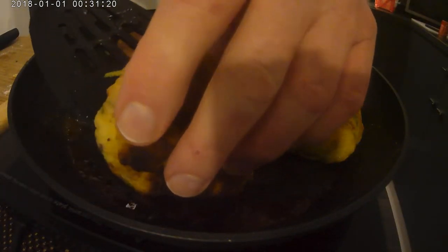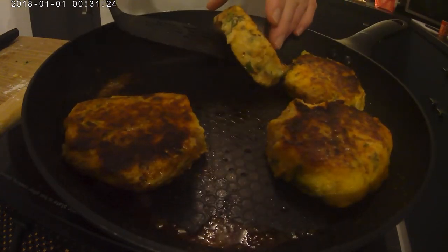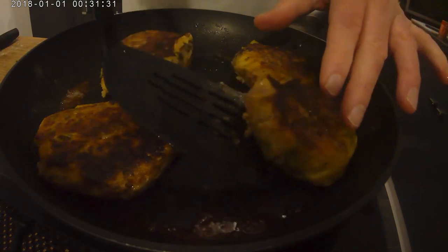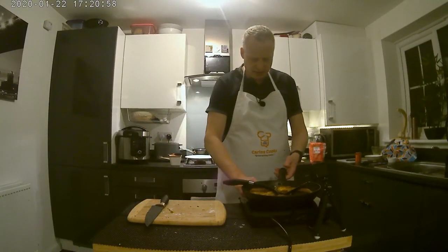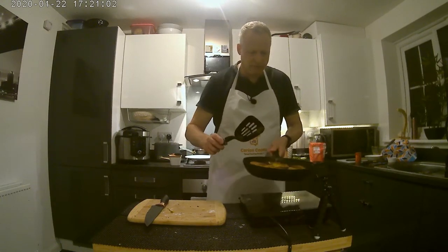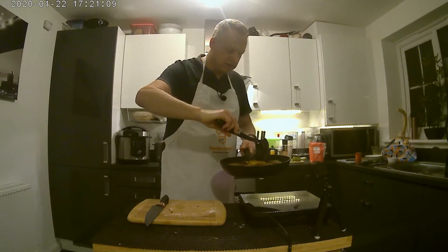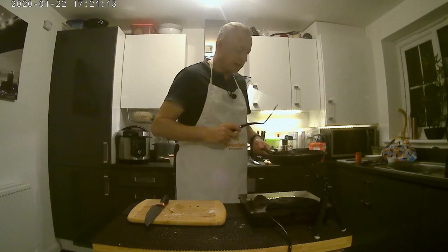Let's just see how these are coming out — they're almost there, they don't need much more cooking at all. Perfect. So I'm going to turn the heat down to its lowest, put these over here, place two on a plate that we're going to serve today with parsley sauce, and we're going to make that next.